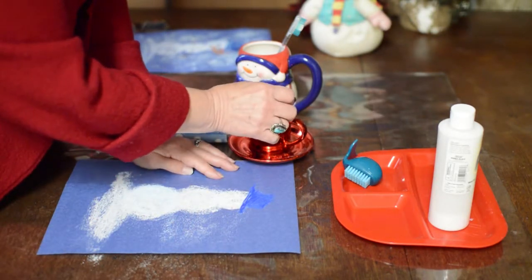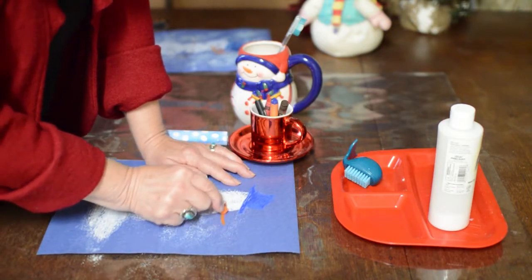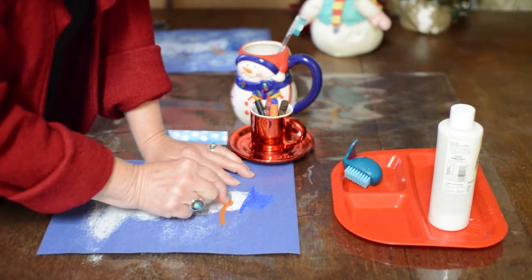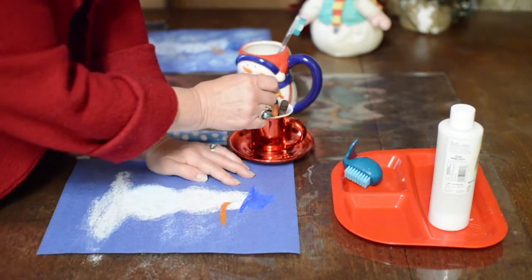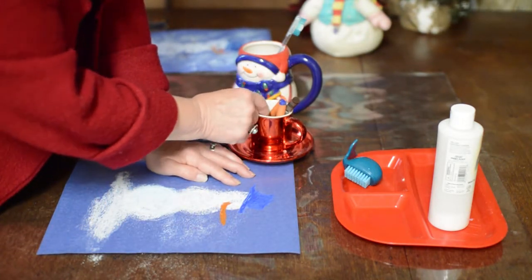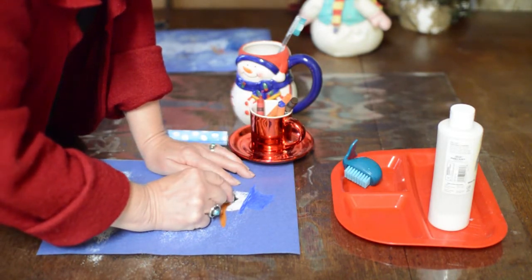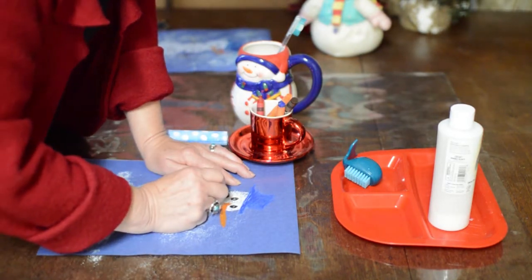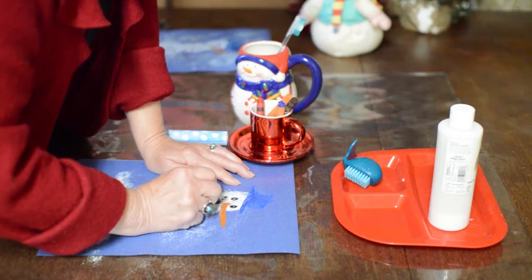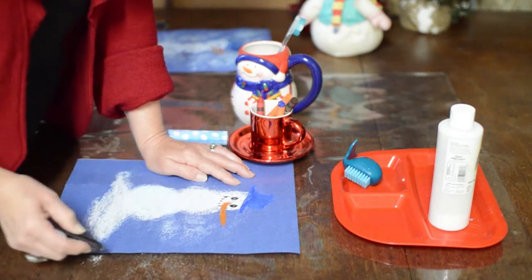I'm going to give him an orange carrot nose — I think it would be a long one. And of course we need the black for his coal eyes and his mouth. Littler coals for his mouth, so I'm going to make little dots going across so he looks very happy.